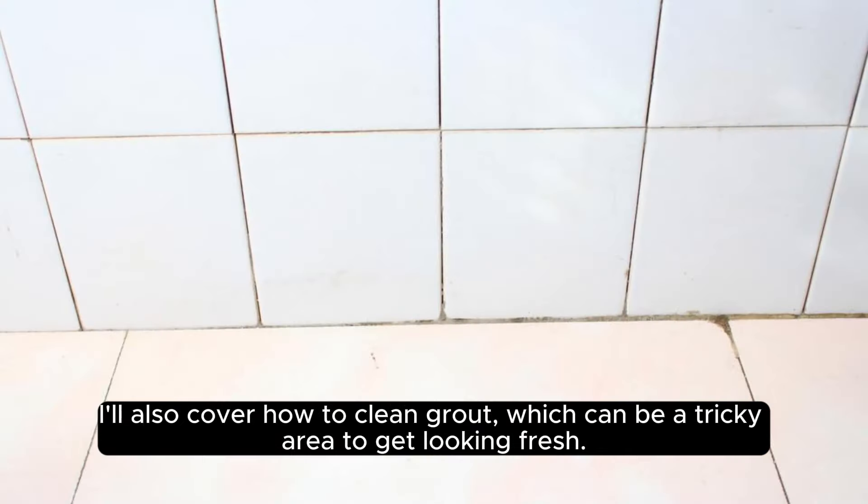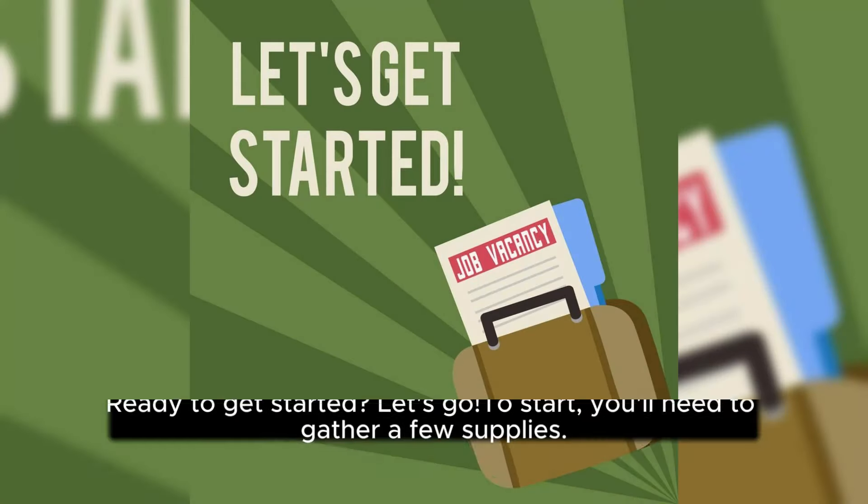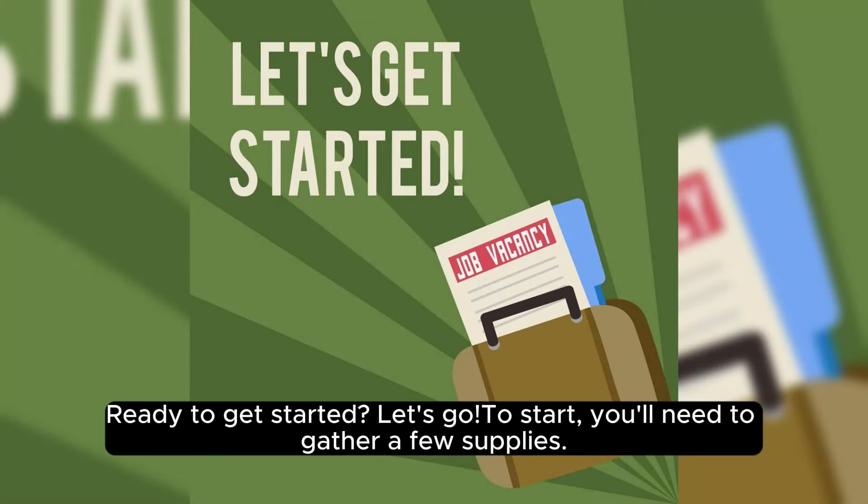I'll also cover how to clean grout, which can be a tricky area to get looking fresh. Ready to get started? Let's go to start.